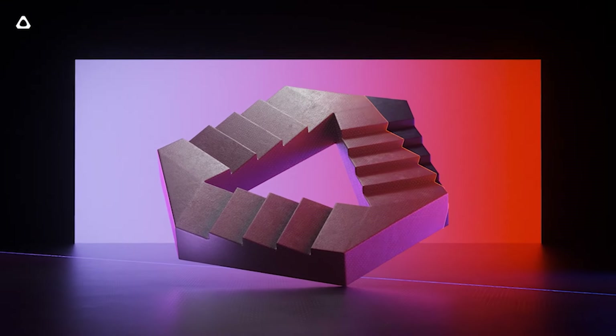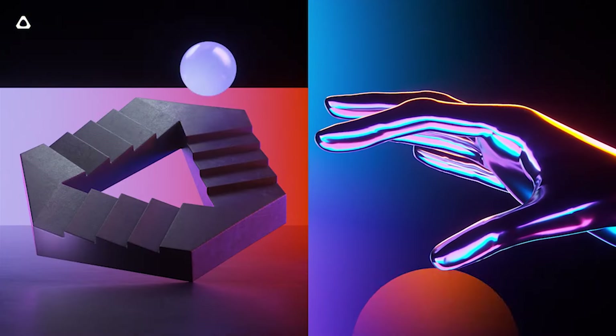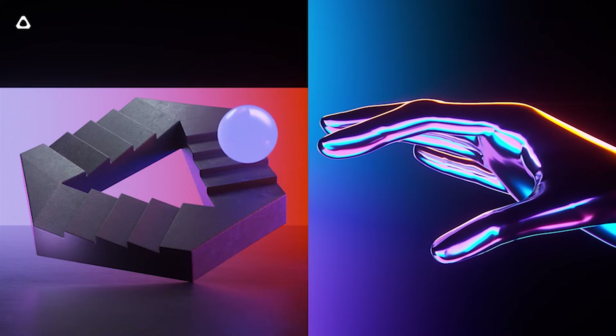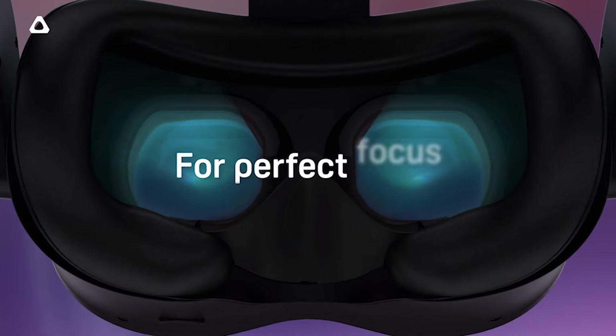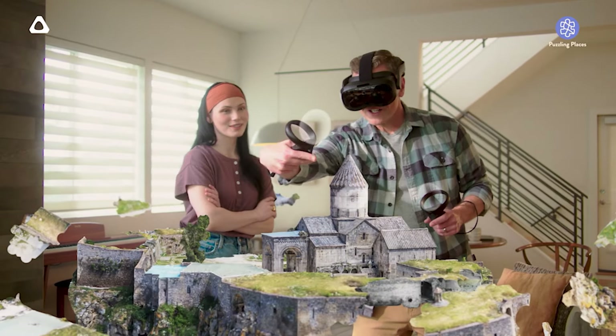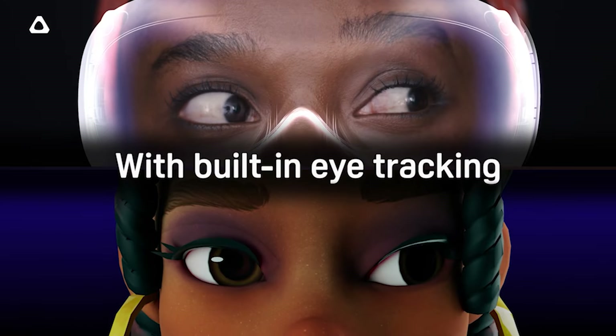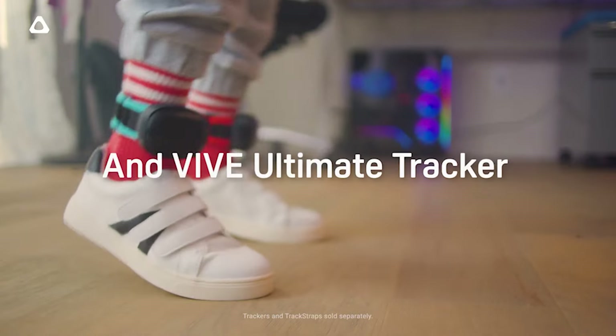On top of that, we're gonna have eye tracking, which will improve foveated rendering to boost standalone performance and enable eye tracking for social applications. Differently from what happens on the PlayStation VR 2, eye tracking will also work when connected to PC VR for foveated rendering and, of course, for eye movement input. That will also be paired with automatic IPD, so when you wear it, it's gonna put the lenses in the right position — which is actually a pretty good thing for Fresnel lenses, so you're never gonna have the situation where someone wears it and doesn't have the sweet spot in front of them.